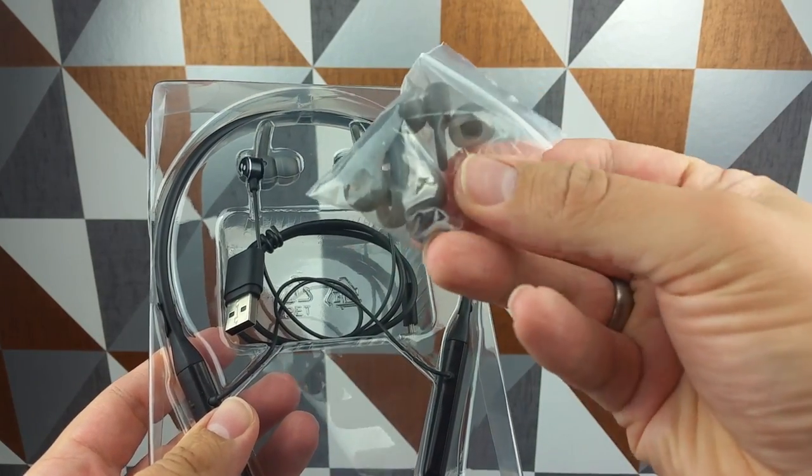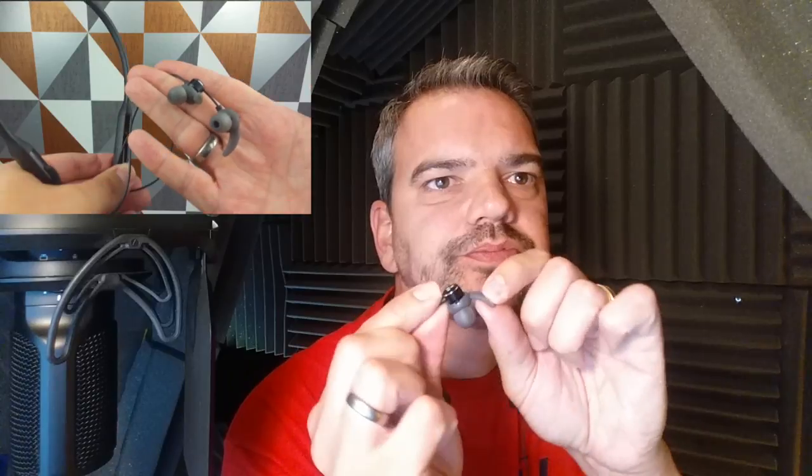As for extras in the package: you do get extra earbuds in small, medium, and large. You also get ear hooks, and you get extra ones of those in small, medium, and large as well. The medium ones that come fitted as standard worked fine for me. You also get a charging cable and a little user guide.